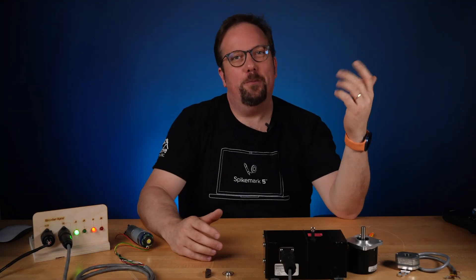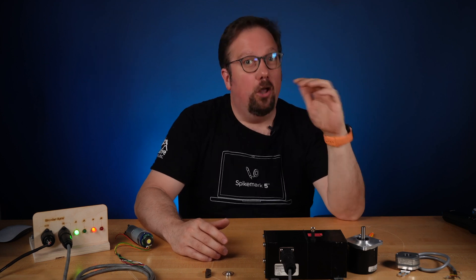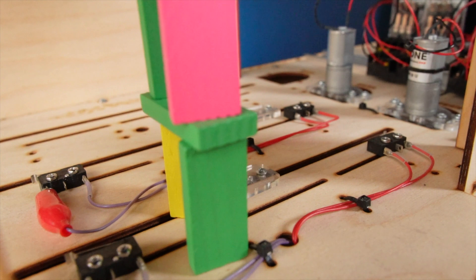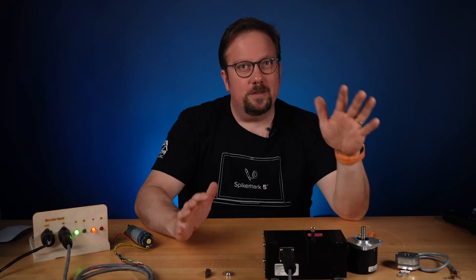Welcome back everyone. I'm Gareth with Creative Connors. I'm an automation junkie and I love moving stuff on stage with machines, but once we get it moving, how do we stop it at the right spot before disaster strikes?